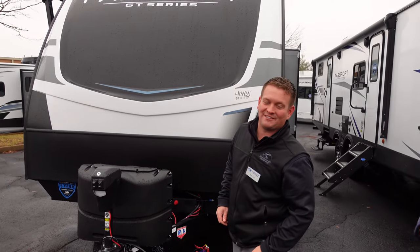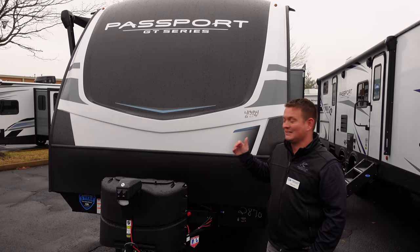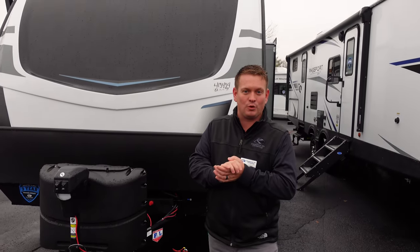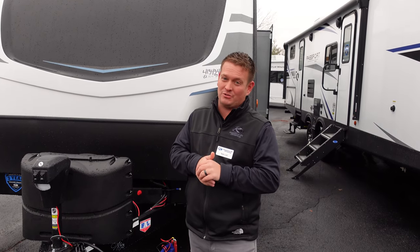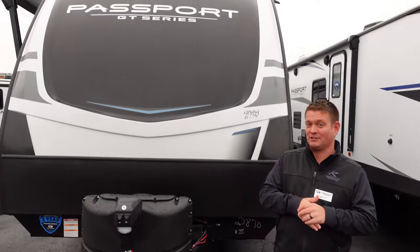Here is our 2870, brand new floor plan for the Keystone Passport brand this year. Lightweight laminate. It is our opposing slide island floor plan kitchen, coming in at 6,700 pounds. So 6,700 pounds for opposing slides with an island is pretty killer here.